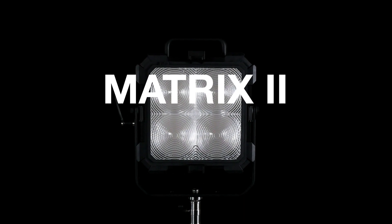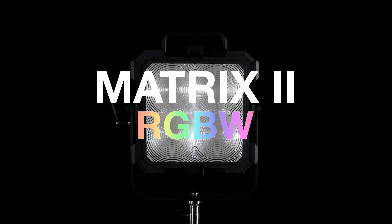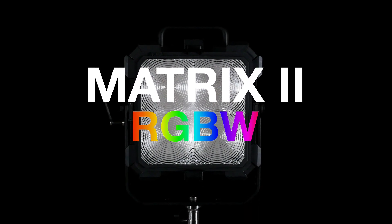The release of the Matrix 2 RGBW marks Felix's entry into the world of high-end, full-color LED lighting.